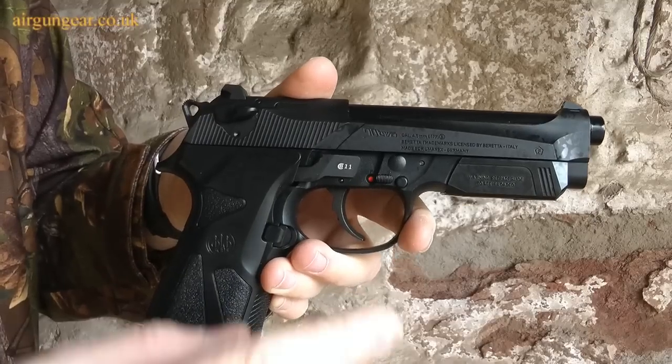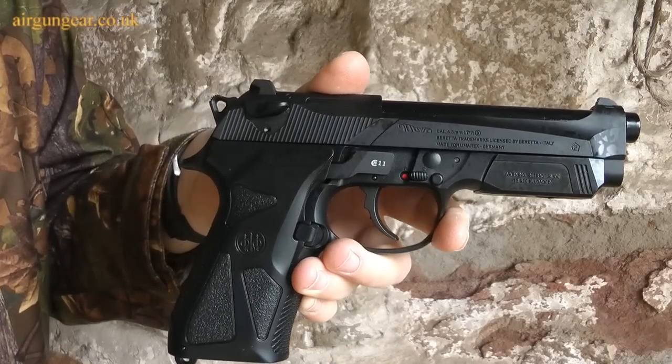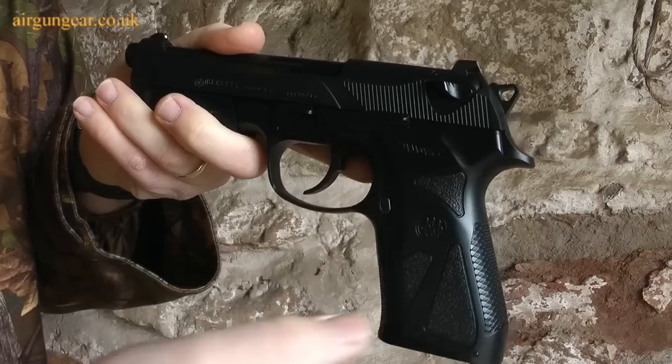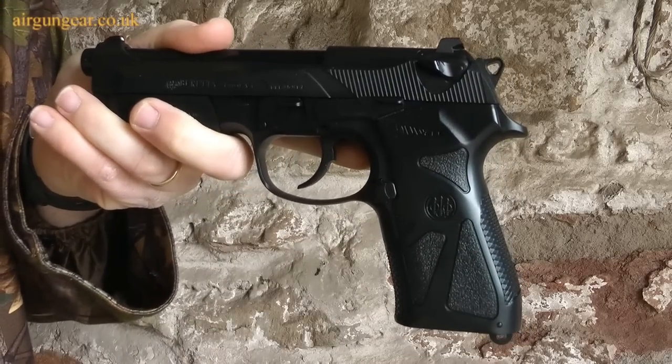It has a safety mechanism which is just there — it's not auto safety but it's still there. And the magazine release is on the side of the pistol grip just there. Press it in and the magazine will drop out.